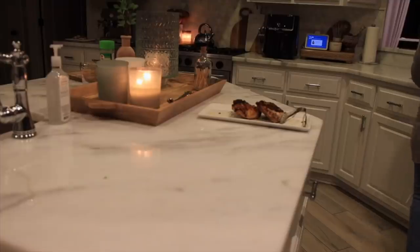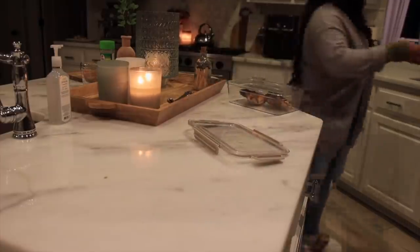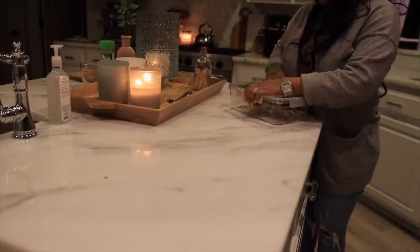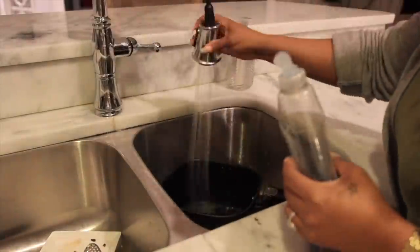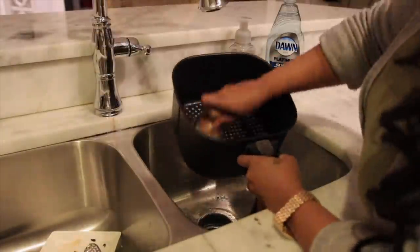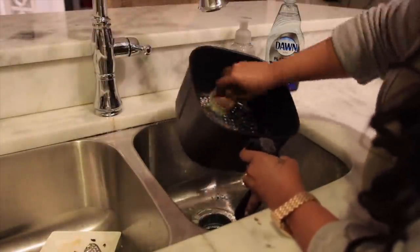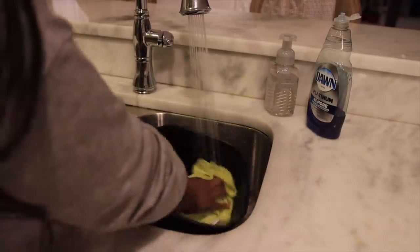I'm gonna put away the leftover chicken - I'll probably have this for lunch tomorrow. I always like to have leftovers because it makes lunchtime really easy. I'm gonna clean the air fryer - that's another thing that I really love about it, it's super easy to clean, just takes a little soap and water and everything comes right out.